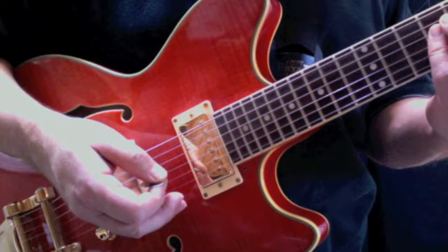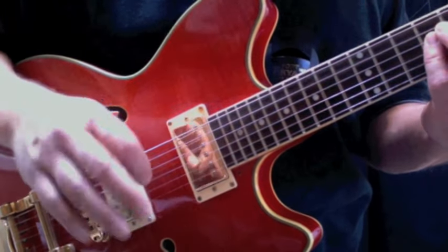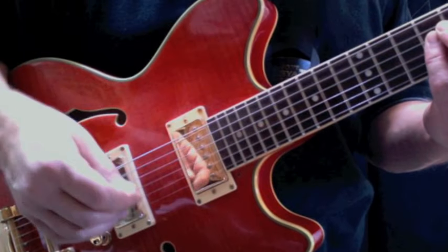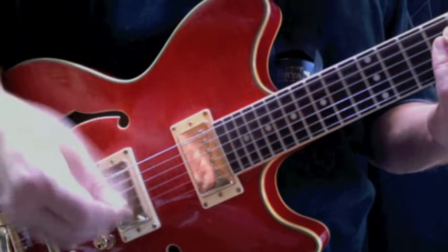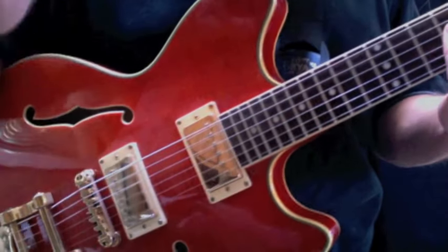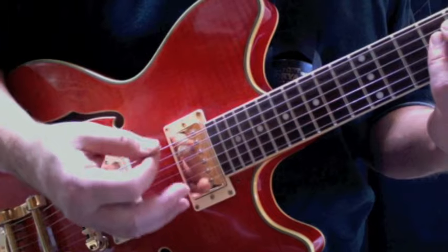What I've been trying to do successfully lately is spend a little time with strumming patterns. However, with this song all the strums are down. The rhythm is important, but there's no worrying about two down, one up, all that kind of stuff. So I'm just going to go over slowly that pattern for the intro.